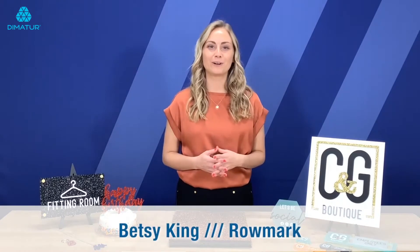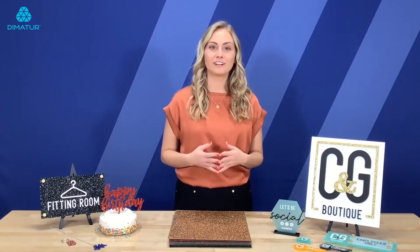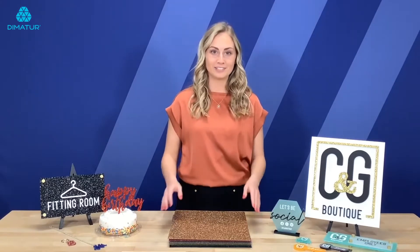Hi there, I'm Betsy with Romark and today I'm excited to introduce to you our extension to the Colorhues line, Colorhues Glitter. With Colorhues Glitter we have 10 new brilliant hues and I'm going to show you some of those now.